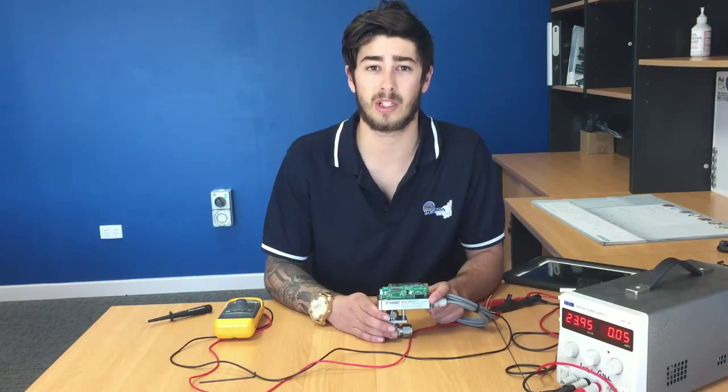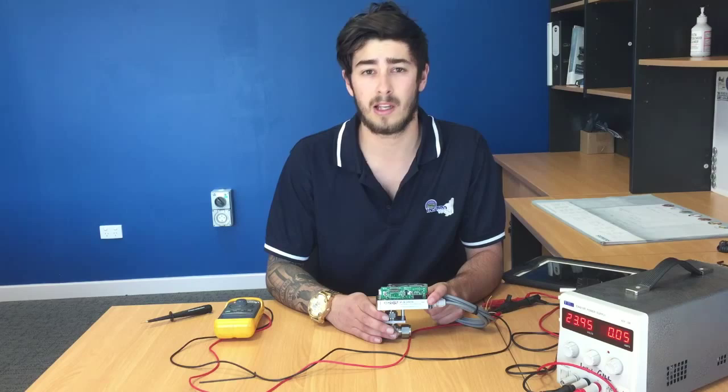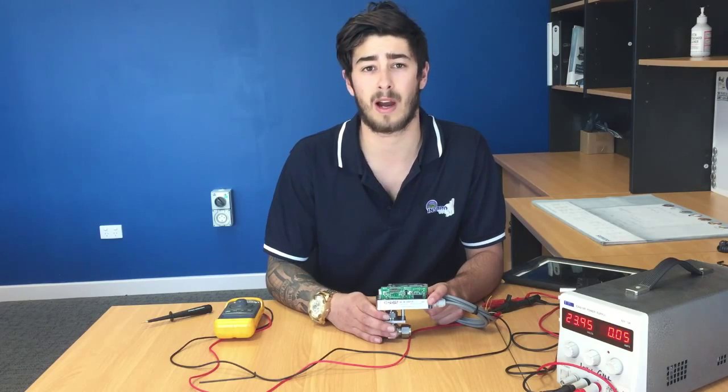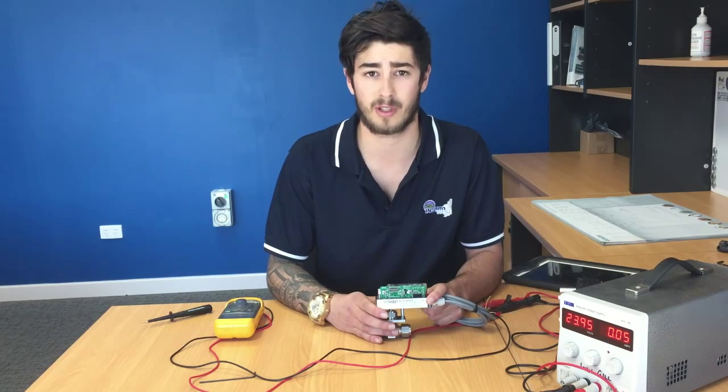Here we have a Handbay actuator connected to a needle barrel. It is all set up and ready to go. It is powered by a 24 volt DC supply, with the input signal coming from a 4 to 20 milliamp loop calibrator. I set up the actuator to do two full revolutions at 100 percent, at a speed of one revolution per second.